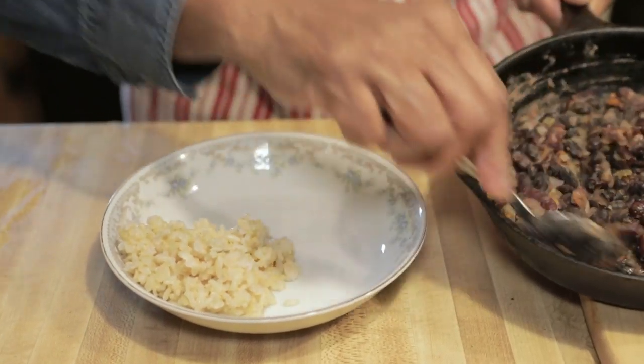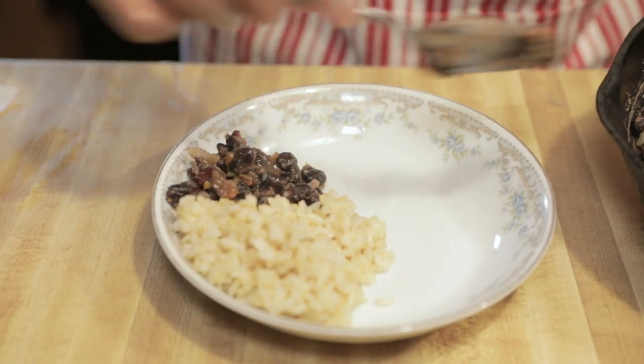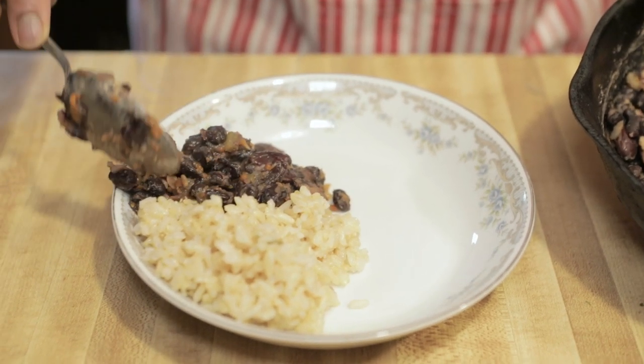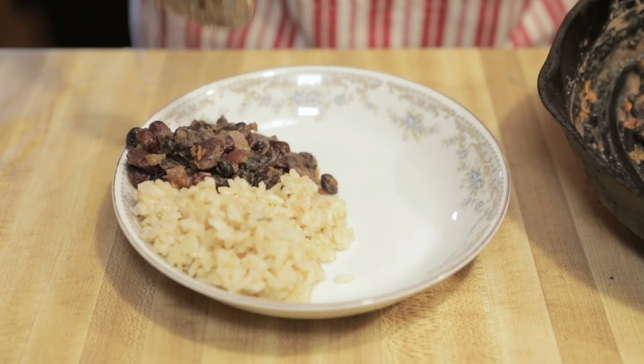The second thing we're going to put in is the Bertha beans, from another video. So you put in some Bertha beans. These are black beans and kidney beans — those are the two I had on hand, so those were the two I put together here.